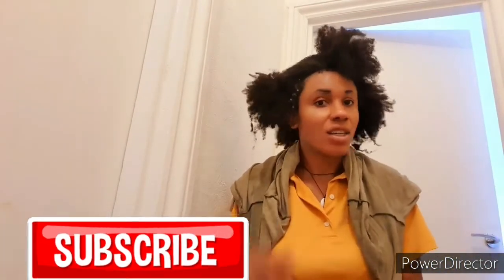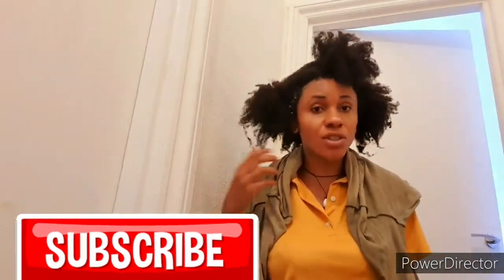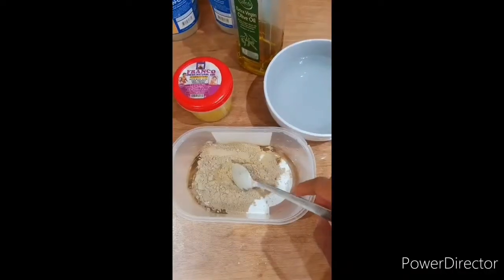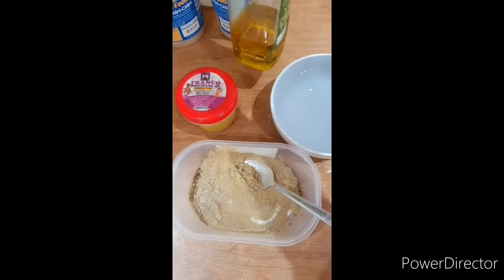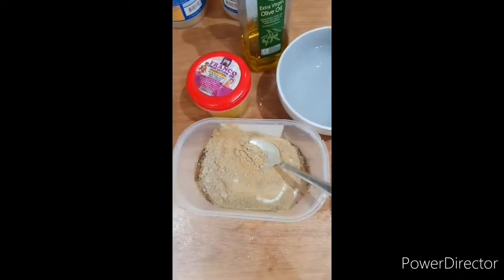Hello guys, welcome again. This is a continuation of my wash day routine — it's part three. I'll be deep conditioning in this video, but before I deep condition, let me show you how I make my deep conditioner. I'm going to be mixing some powder with warm water, olive oil, and my shea butter. Let's go ahead and do this.